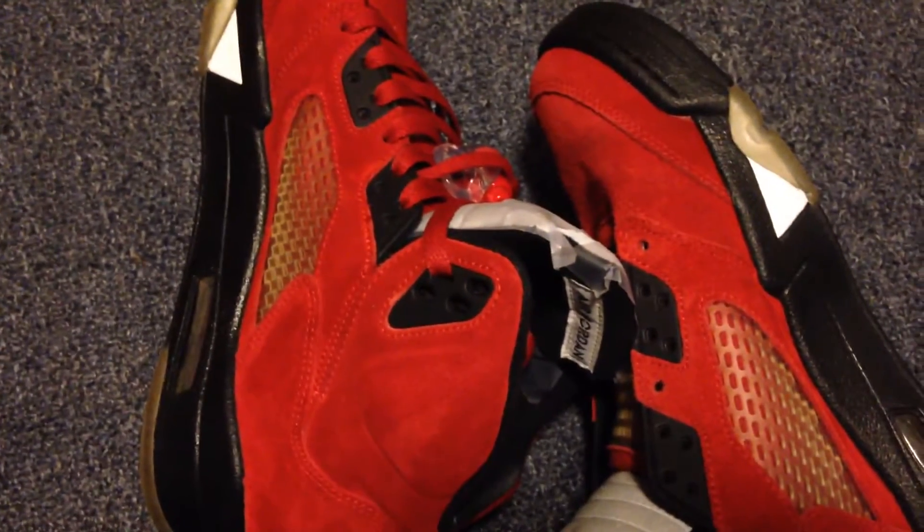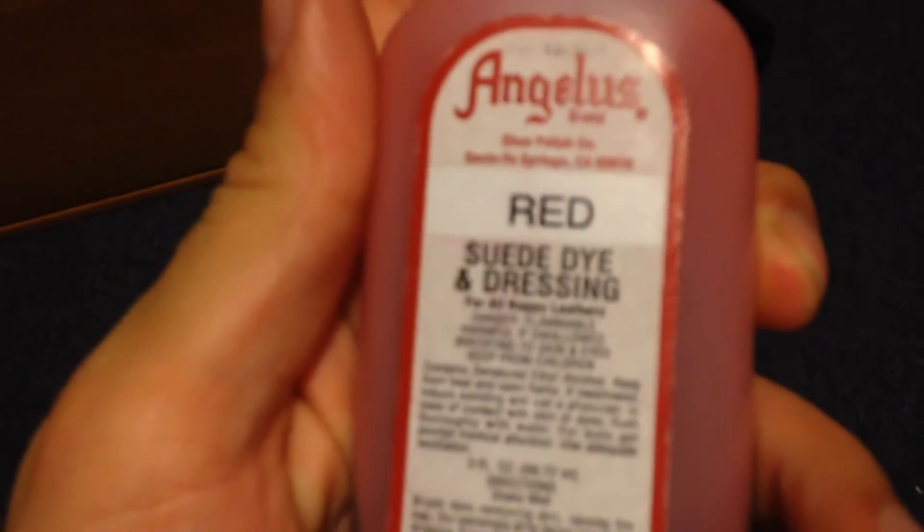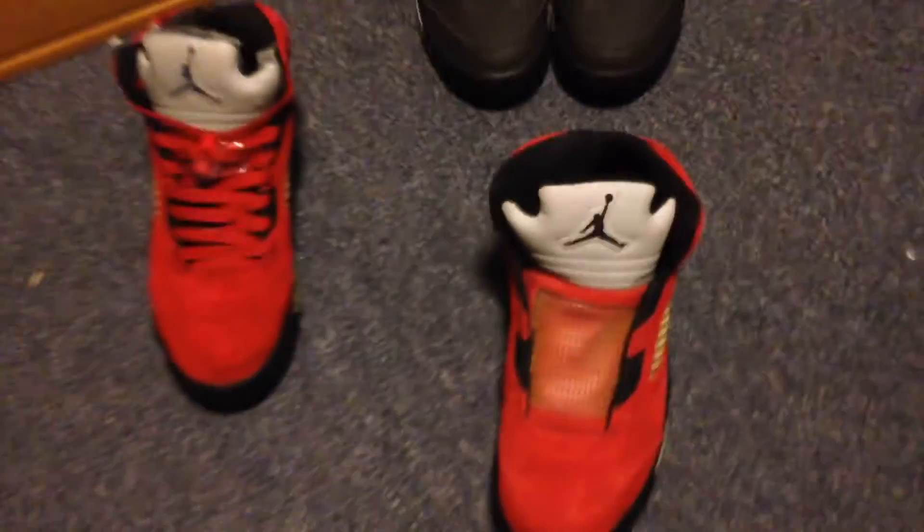Let me see if I can get that comparison — not sure if you can really get that, but trust me, big difference. If you'd like to know what I used, it's Angela's red suede dye. You can get it for like four or six dollars on Turtle Feather dot com. As for the Raging Bull Pack, I'm not sure if I'm selling these — probably not, thinking of keeping these.